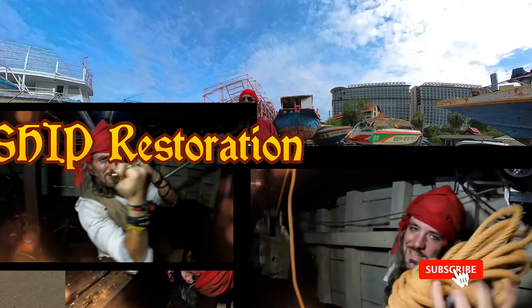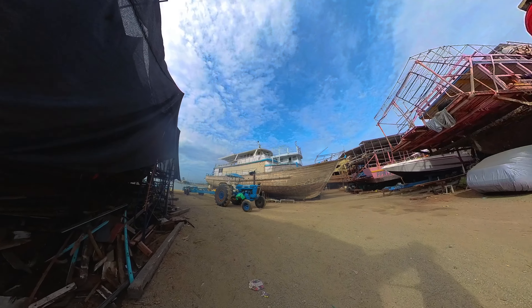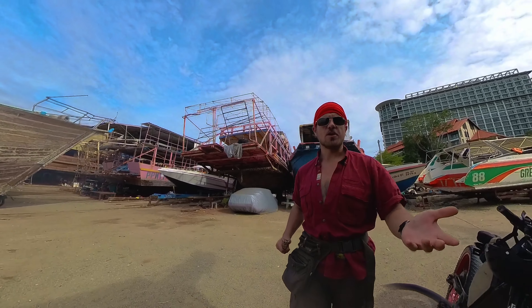So I came right here again today for some filming alone. I was here yesterday, but my camera glitched out and told me I didn't have an SD card. I do. There's not supposed to be anybody actually working on the ship today, so it will give us a good chance to walk through and look at what's been going on.